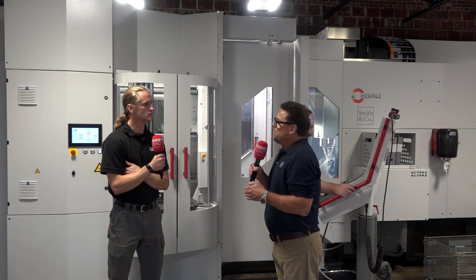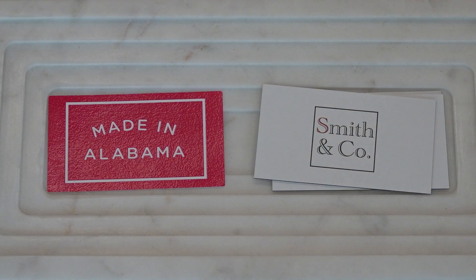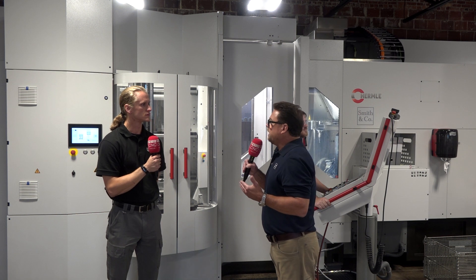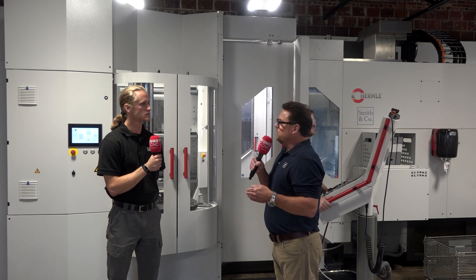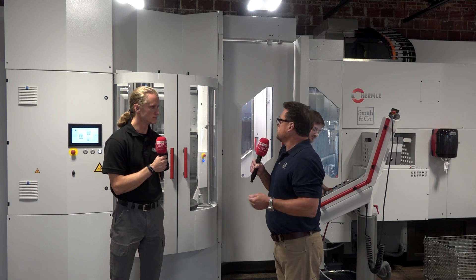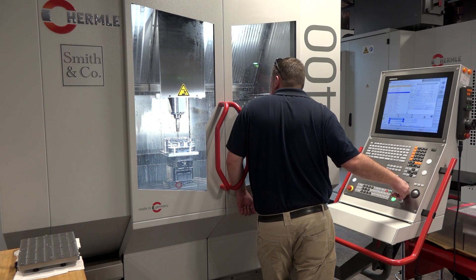The frustration level goes down, the ease of running goes up, and it's so satisfying to know you can load this machine up, run lights out, and not have to worry. For me as a business owner, the concern is coming in the next morning with all bad parts — you've lost the material but also the machine time, which you'll never regain. Once you've lost time you can't get it back, so having this technology is key to any successful business.